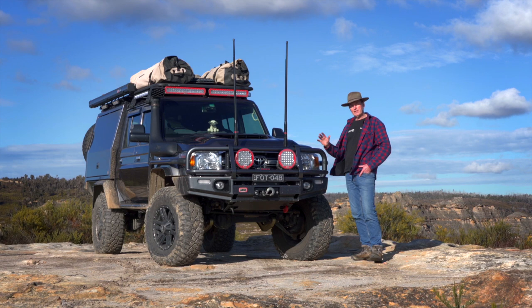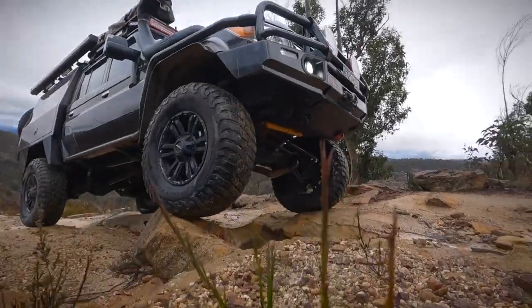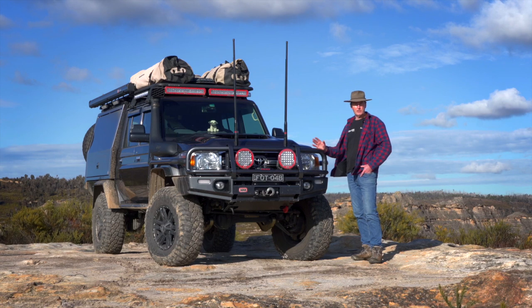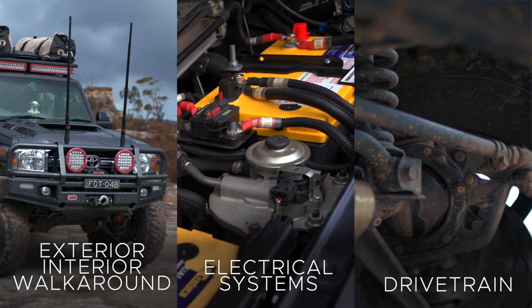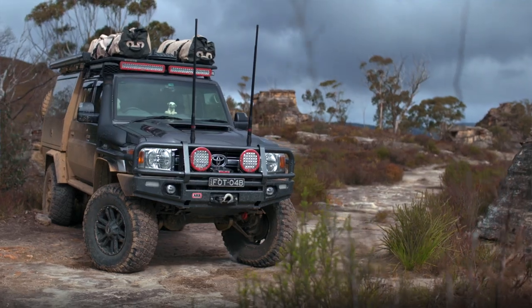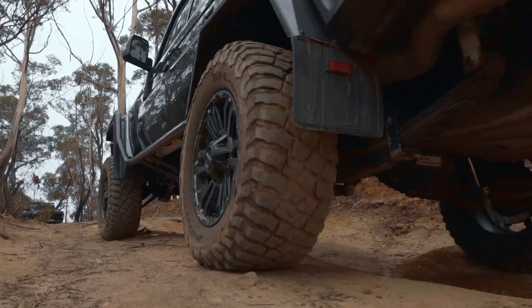It's built solid, it's built tough. It's a full credit to all of the accessory companies that have manufactured components for 79 Cruisers and other vehicles like this, to just take them further. I just don't think I'd be able to do the work that we do in a standard 79. This is video one of a three-part series — all about the exterior, interior, a good old-fashioned walk around, showing you what we've changed, what worked, what didn't, and what we're really happy with.